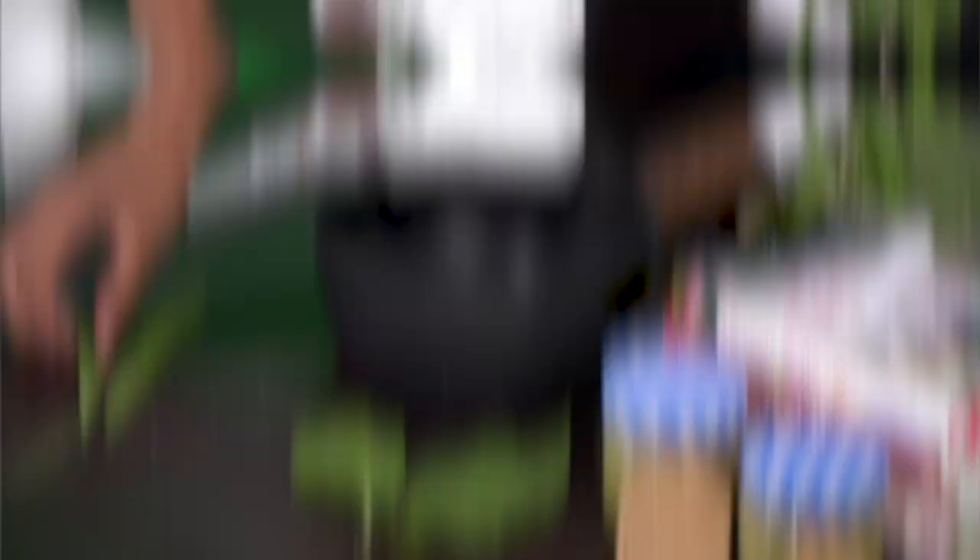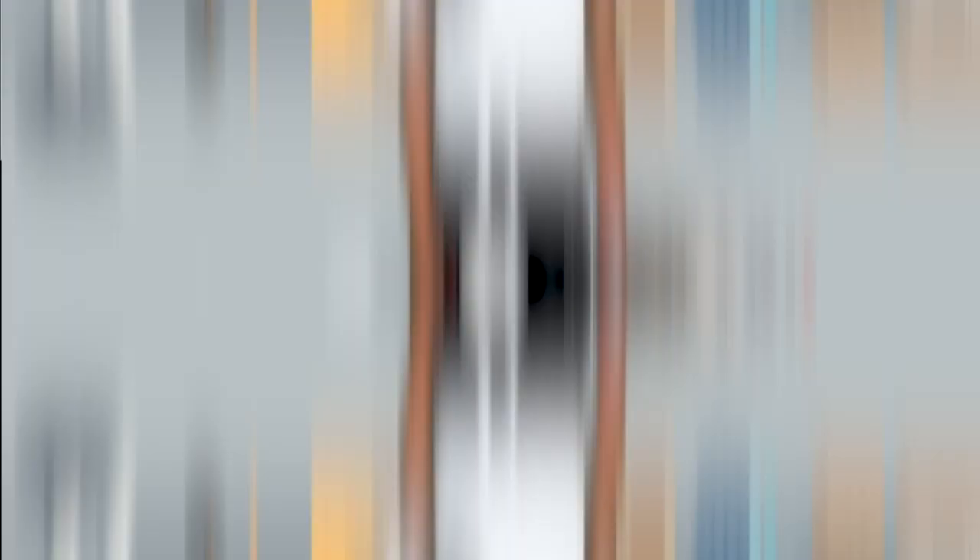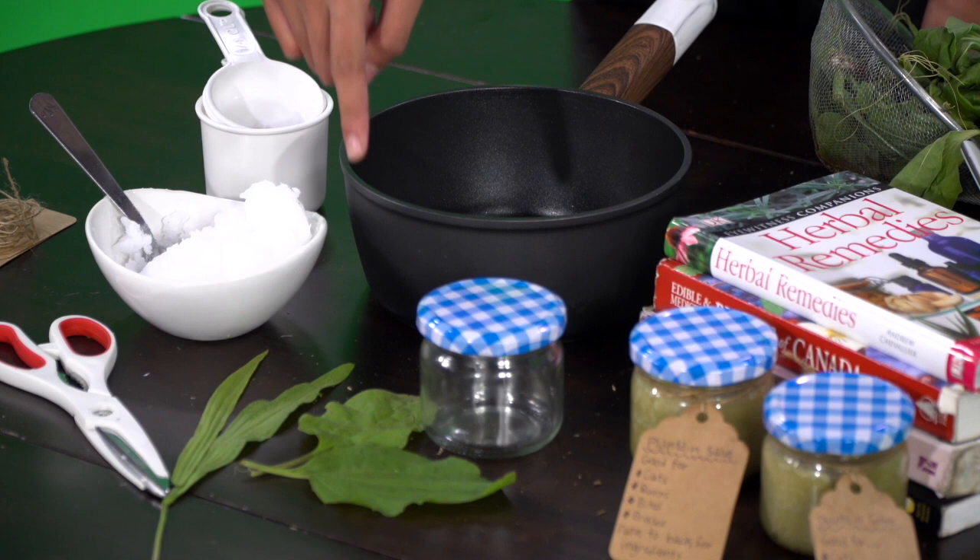There are two different types of plantain growing in North America. One is narrow leaf plantain — as you can see, the leaves are narrow — unlike the common plantain or broadly plantain. It is mostly found as a garden weed in gardens and parks. Basically, a salve is like a type of ointment you put on if you get hurt.